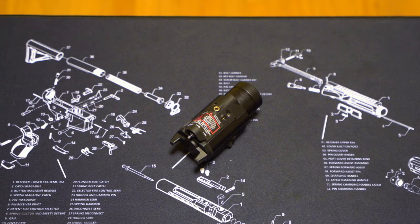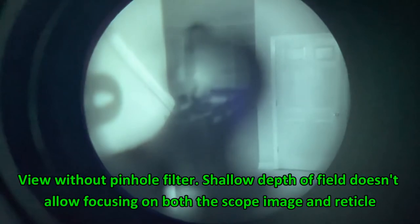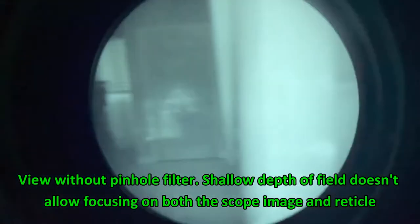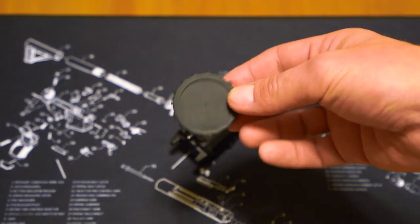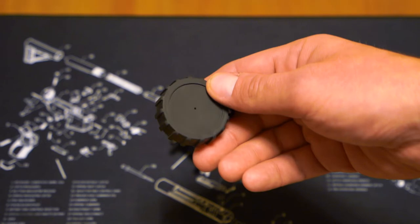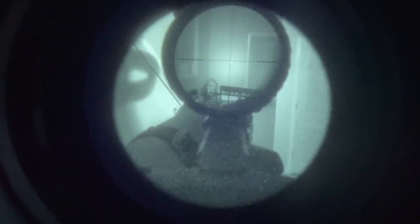If you have a magnified optic or an LPVO and not something like an EOTech or a red dot, zeroing this poses more of a headache. But there's a trick: your PVS-14 probably came with a pinhole cover — a daylight cover. If you have enough ambient light at home that you can get a usable picture through your PVS-14 looking through the pinhole filter, it will actually allow you to have both your scope's reticle in focus and the image in the distance. So you'll have a crisp reticle and you'll be able to see where your IR laser falls on that reticle through a scope using a pinhole filter.